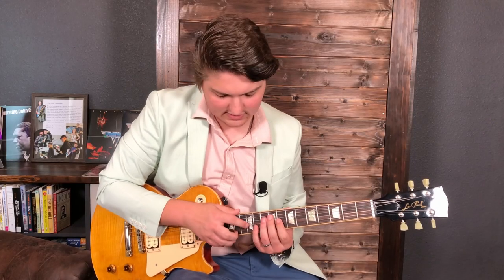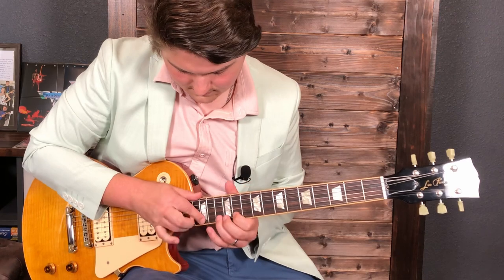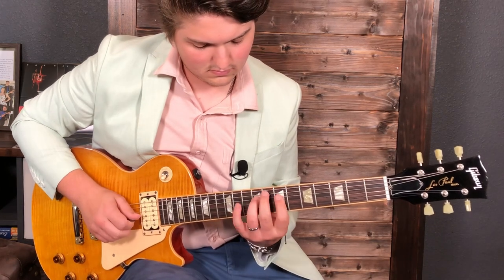The last little tapping section sounds like this. And the whole lick together slowly sounds like this.